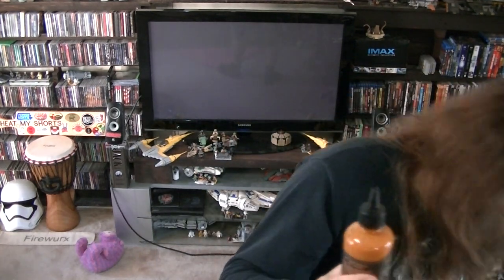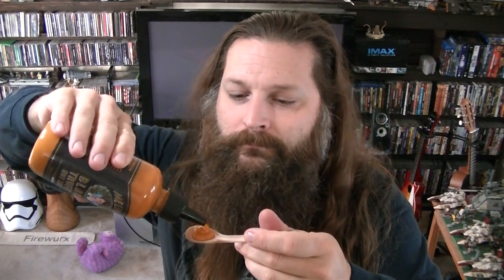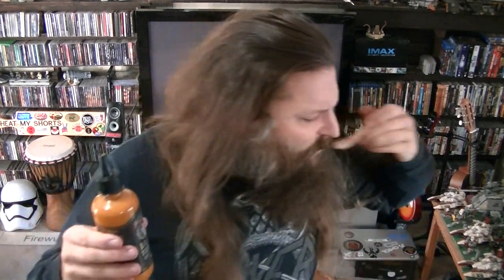For a flavor rating, I'm actually going to have some more. Mmm. I'm going to give this a 9 out of 10 for my flavor rating. I really like this sauce. This is delicious.